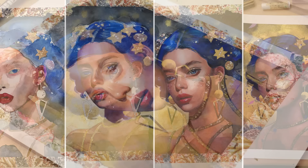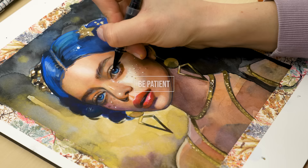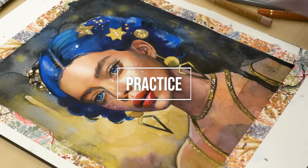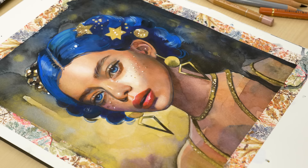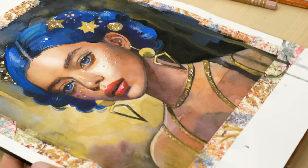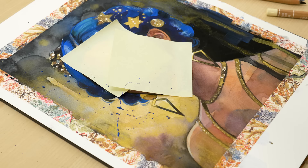Be patient — watercolor and mixed media can be unpredictable, so take your time to achieve the results you want. Practice: the more you practice, the better you will become at using watercolors and mixed media. Don't be afraid to make mistakes and learn from them. By mastering these techniques and skills, you will be well on your way to creating beautiful, dynamic artworks with watercolors and mixed media.